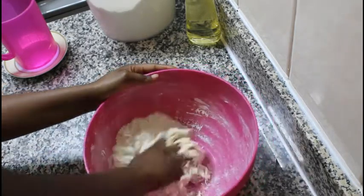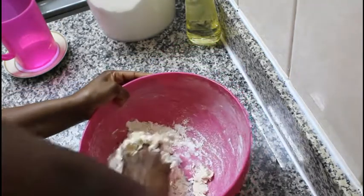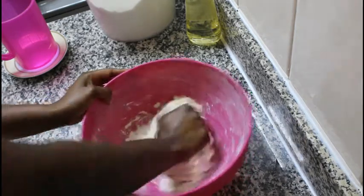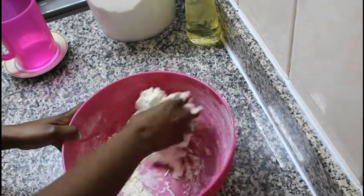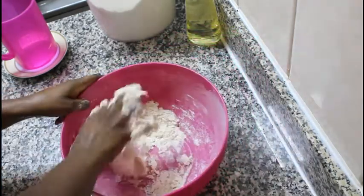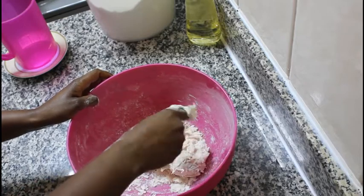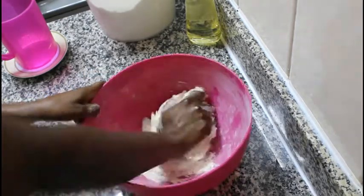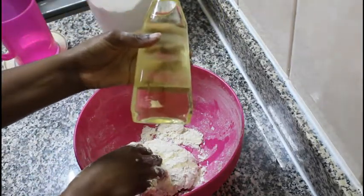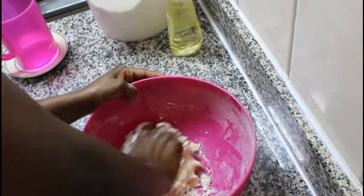Just go ahead and mix everything well. The dough is a bit tough but don't worry, it will all come out well at the end, so just keep on kneading and make sure that everything is mixed up well. To make it easier to work with my dough, I'm going to add in two tablespoons of vegetable oil. You can use olive oil or vegetable oil — just use what you have in your kitchen — and continue mixing.